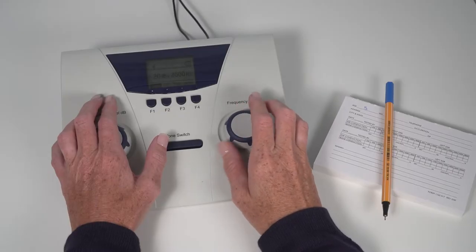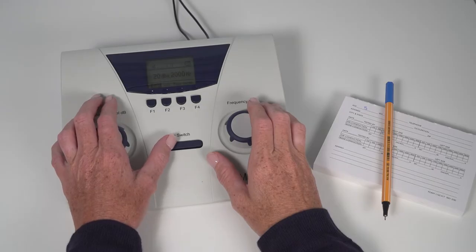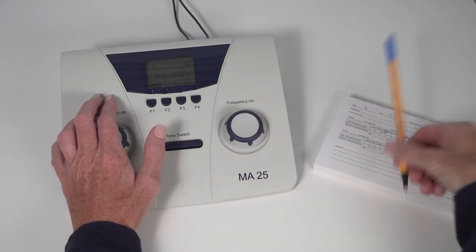Set the frequency to 2000 Hertz and repeat tone presentations at the screening level. Document the response. Continue on with this method until all frequencies have been tested for both ears.